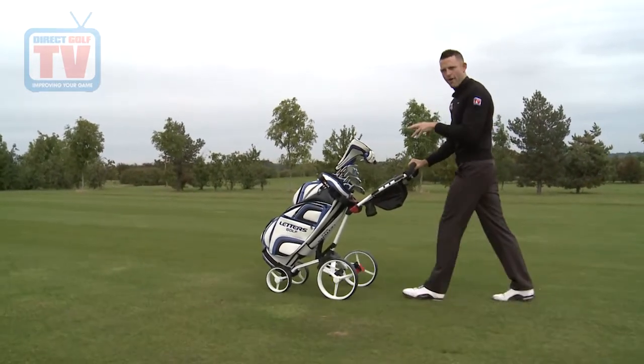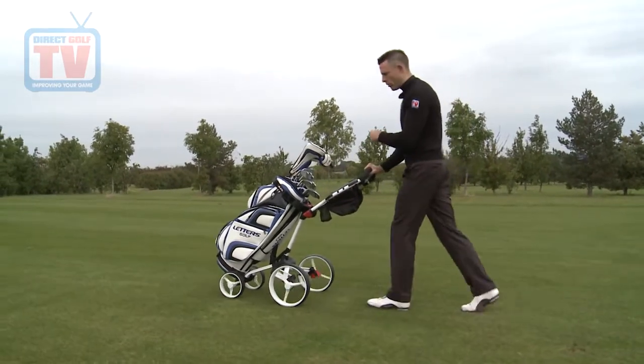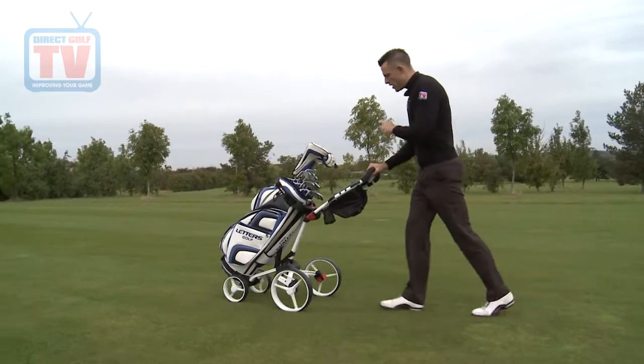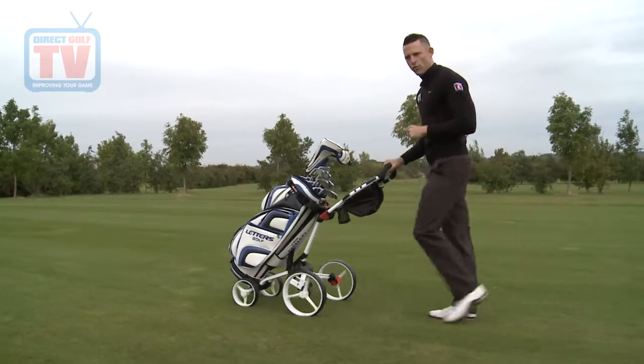This trolley is made very well and it's very sturdy. You feel very confident that on rough terrain it's really going to stand up to the test. A great trolley with loads of features — a very strong product.